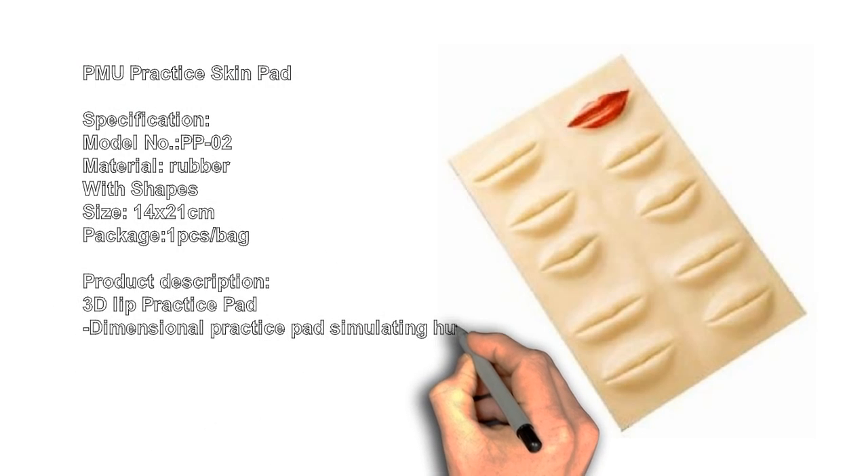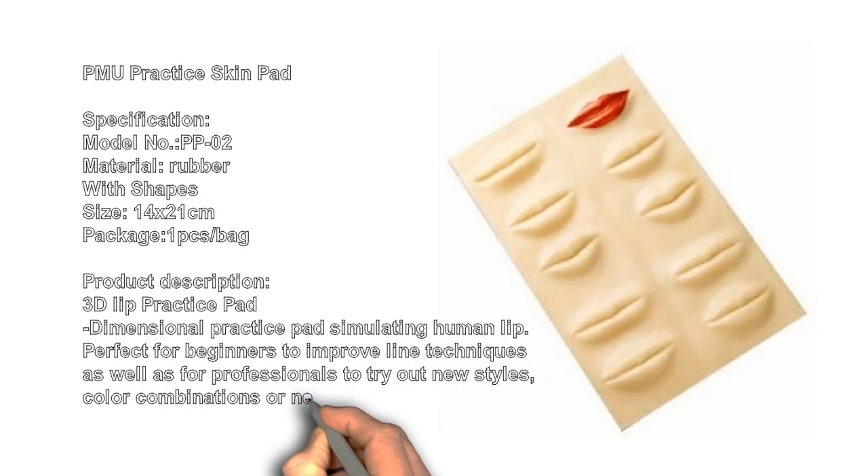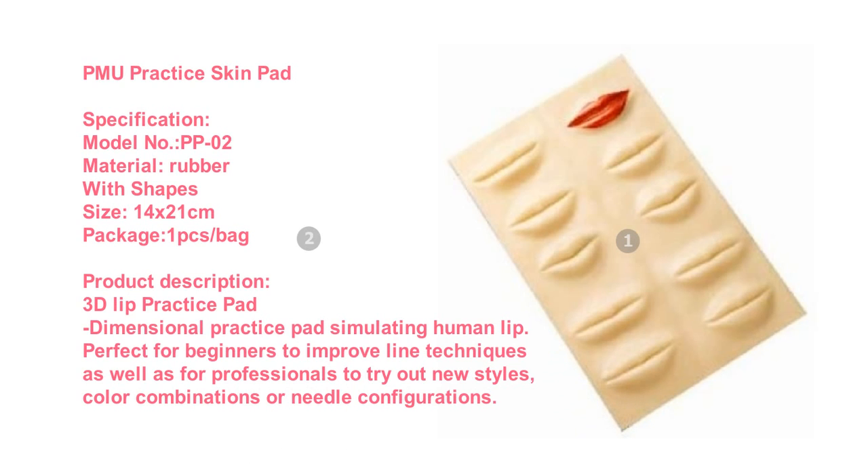PMU Practice Skin Pad. Specification: Model No. PP02, Material: Rubber with Shapes, Size: 14x to 1cm, Package: 1 PCS Bag.